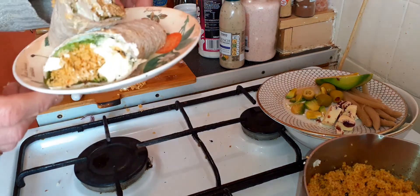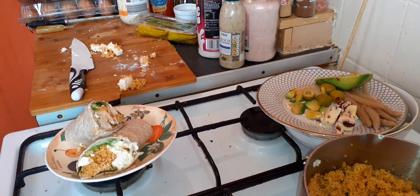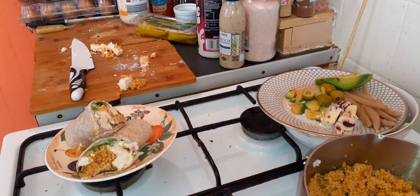And there you go guys, just a quick, easy, one time meal. Hope you enjoyed. Catch you again. Take care.